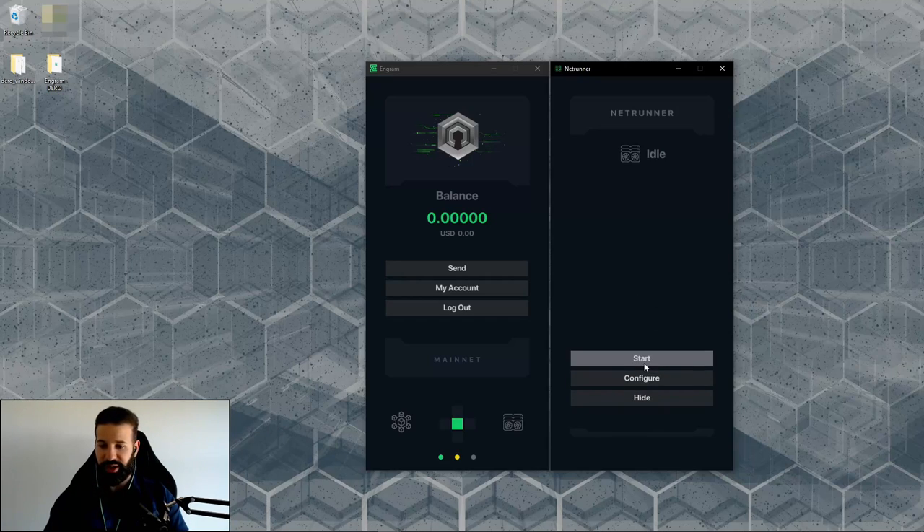In Netrunner, you can start mining by just hitting start. That's it — it activates Netrunner and starts mining, all from a remote node. Compare that to the command line interface where you'd have to configure everything manually — it's incredibly simple. The configure button is visible but not yet functional; it's still in development and will be released when ready.